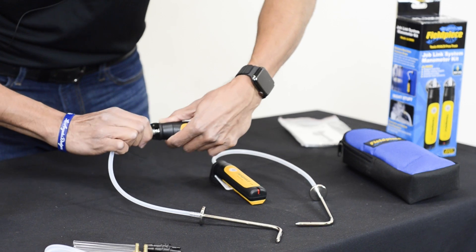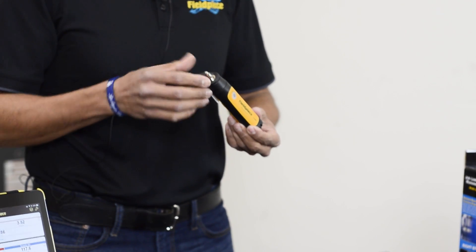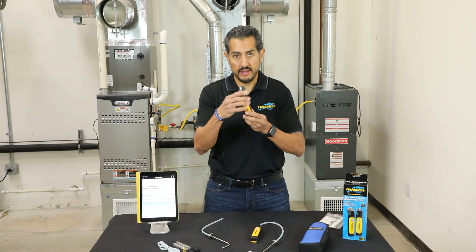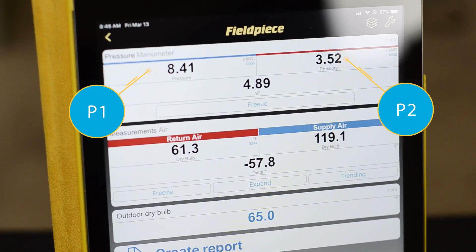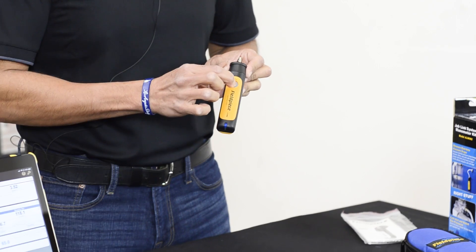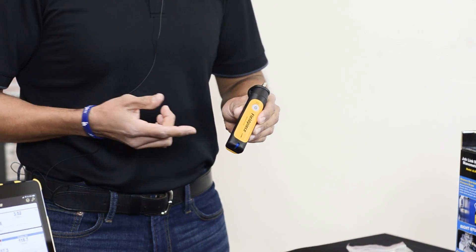Let me talk to you a little bit about the manometers. Just like all of the wonderful JobLink tools, these have a great wireless range of 300 feet plus. You have a very sturdy and rugged metal tip, and a very strong magnet so you can put it onto the piece of equipment and work hands-free. On the back, you have a switch to be able to switch from P1 or P2 — that's how the application knows where to put that actual value. By powering it on, you press and hold the power button until you get a green light, and it's got a very easy zero functionality — just press the power button once, it blinks blue and you've zeroed it on the device.